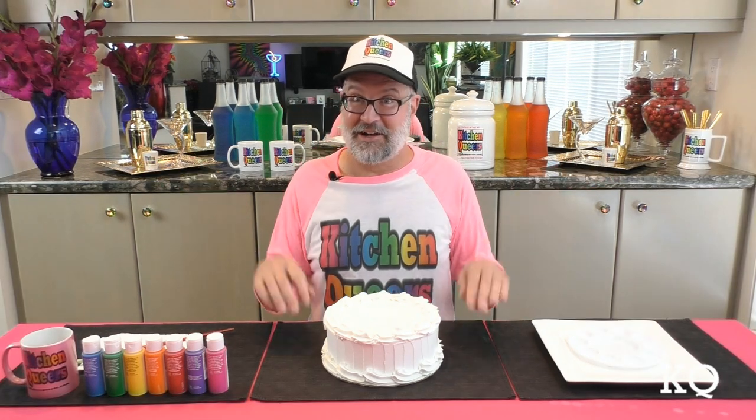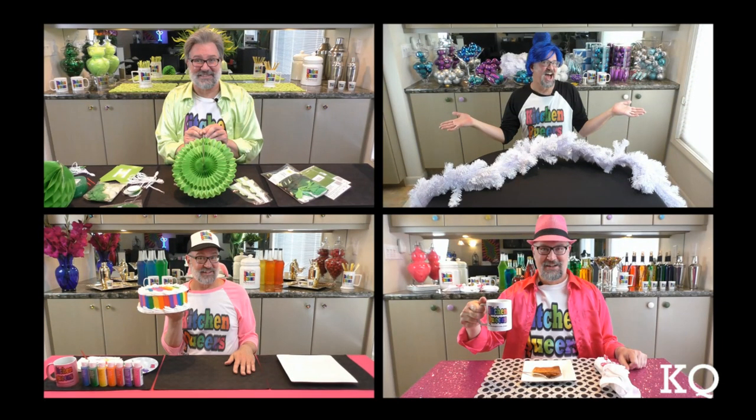Greetings, peeps. Welcome to another episode of Kitchen Queers. Mitch in the dining room here with you. Why am I in the dining room? Like many of you, I do not have the luxury of a dedicated arts and crafts room, so I use the dining room table for all sorts of projects.